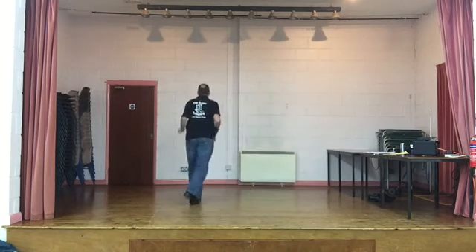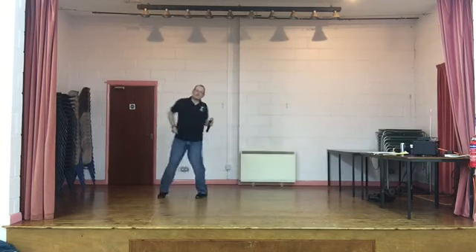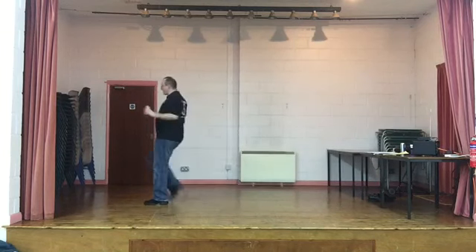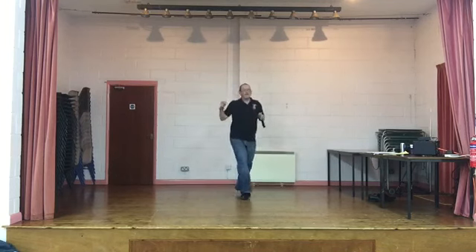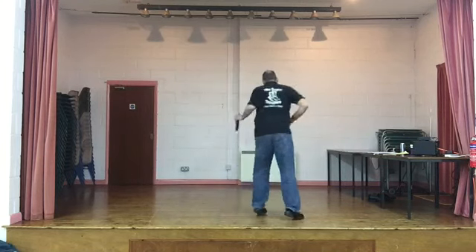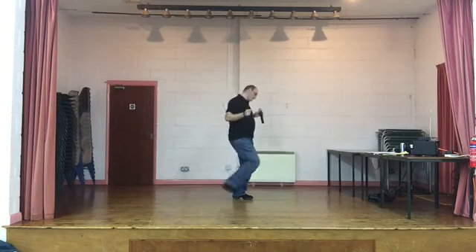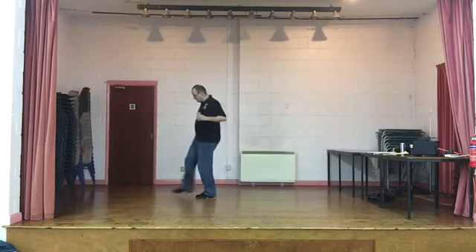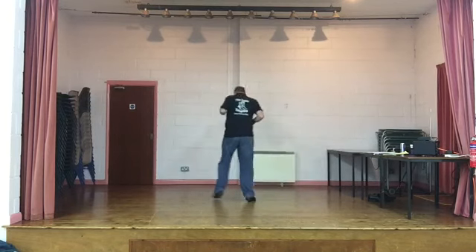Come on over to my place. Hey, girl. We're having a party. We'll be swinging, dancing, singing. Baby, come on over tonight. Tonight. Yeah, yeah, yeah, yeah. Come on over to my place. Hey, you. We're having a party. We'll be swinging, dancing and singing. Oh baby, won't you come on over tonight. Yeah, yeah, yeah. Come on over to my place. Hey, you.